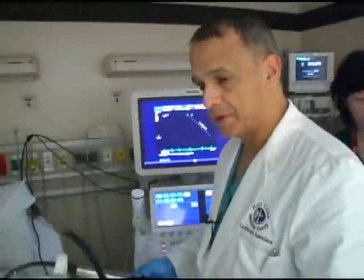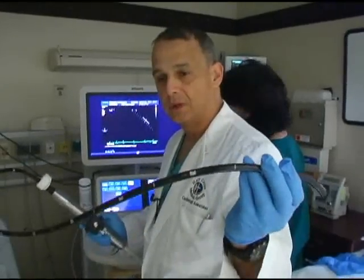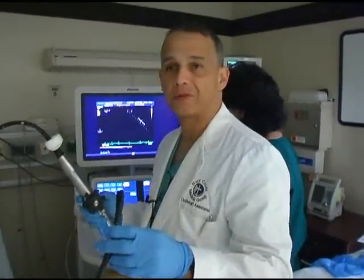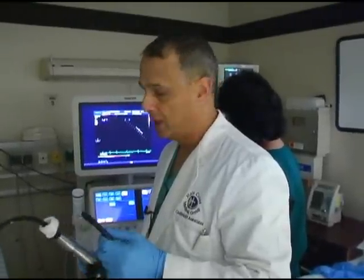The transesophageal probe is basically a sonographic transducer that is mounted on a flexible tubing, similar to what the gastroenterologists do when they do upper endoscopies. We're going to be inserting this through the mouth and into the esophagus and stomach to take pictures of the heart from different angles.